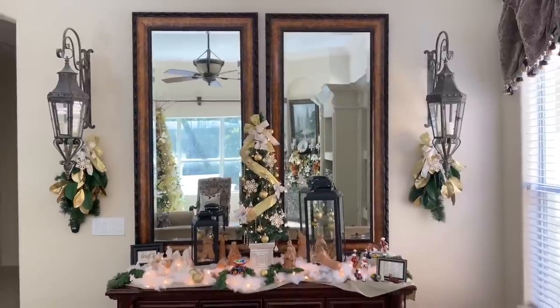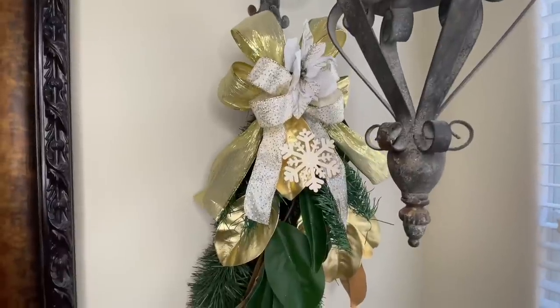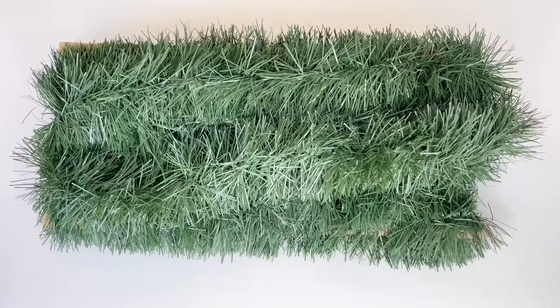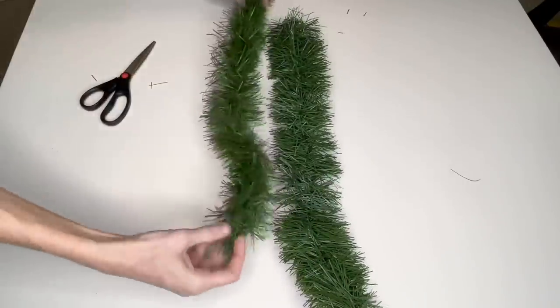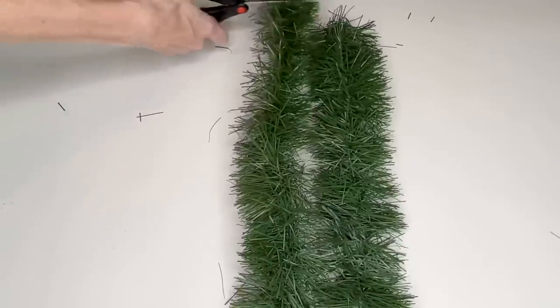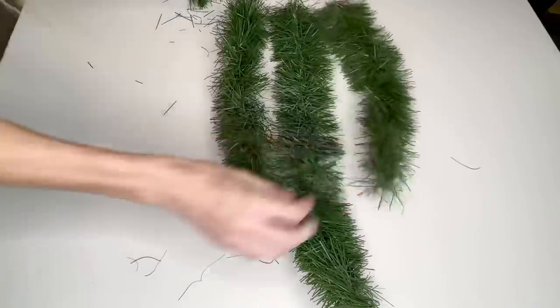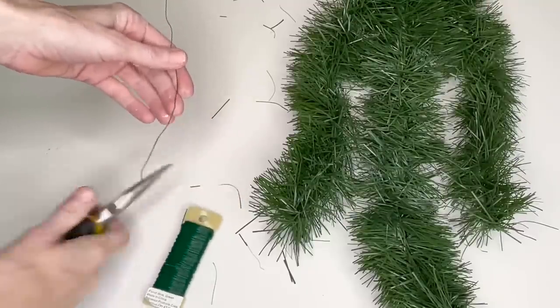I have two lanterns on either side of my mirror and wanted to dress them up, so I decided to make some teardrop swags to hang behind and below the lanterns. I began with some Target garland and cut three segments: a two-foot segment for the center and two one-and-a-half foot segments for each side. I took a piece of floral wire and wrapped the tops of all three pieces together to secure them.